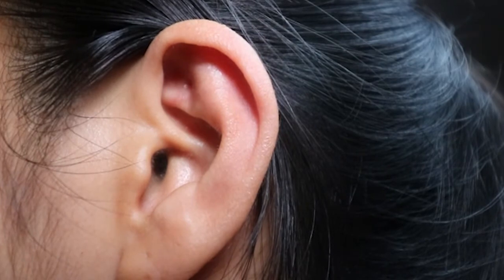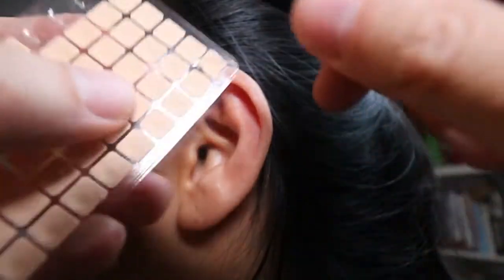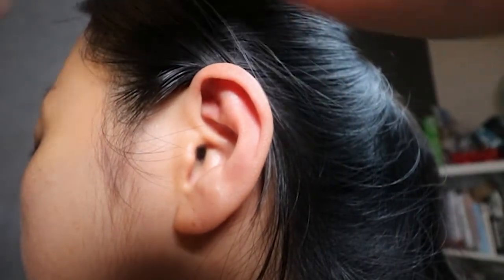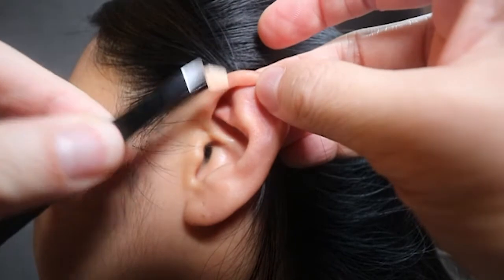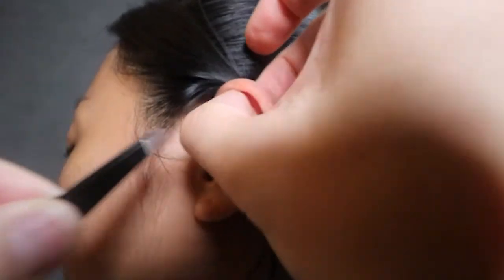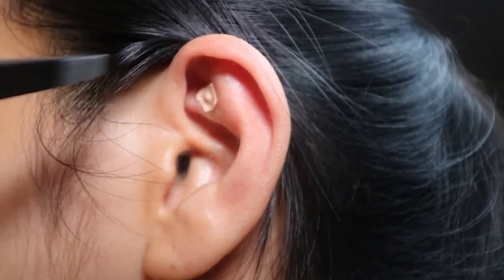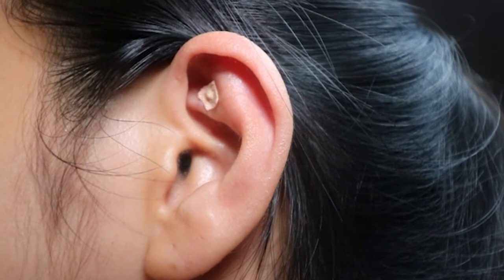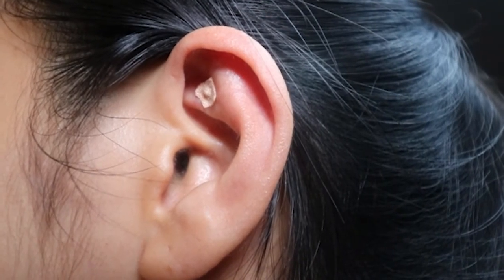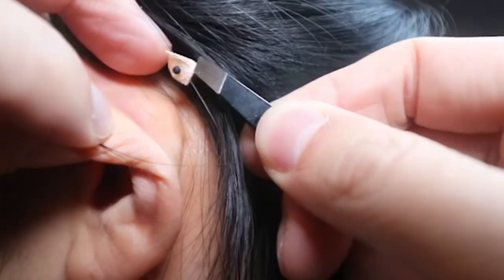Once I've found my point, I'm going to get my ear seed and take it out with the tweezers. I'm going to place it right in the center of the triangle, as close to the center as I can with the bead facing the ear point, and press it right there. Then on the other side, I'll grab another one — and on the back side of the ear, I'm going to put one there as well.